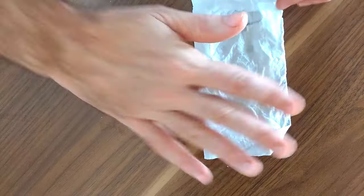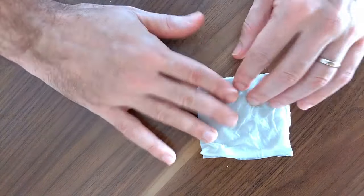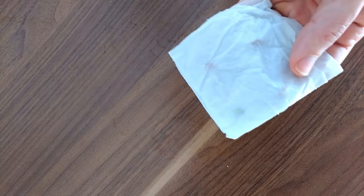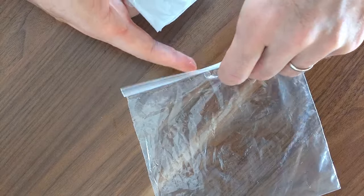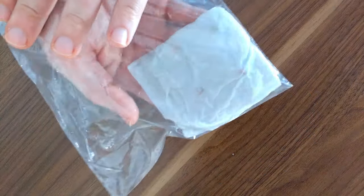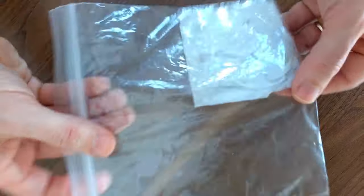Take the seeds that you peeled without damaging and place them in a wet napkin as shown. Fold the napkin twice over the seeds and place it in a ziplock bag. If you don't have a ziplock bag, any bag will do. Just make sure you remove all the excess air from the bag and make it somewhat airtight so that the napkin inside doesn't dry out.